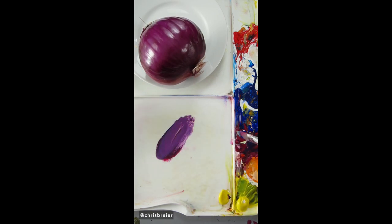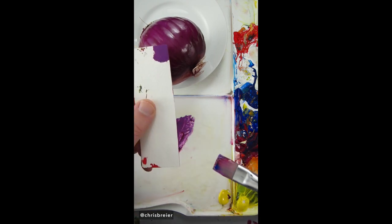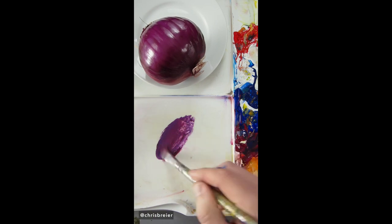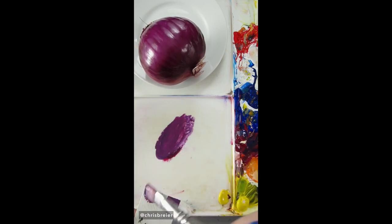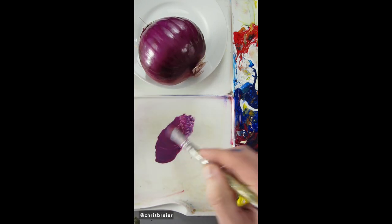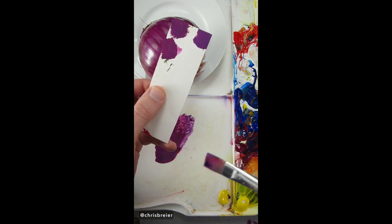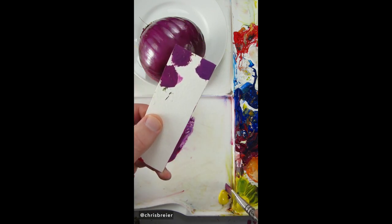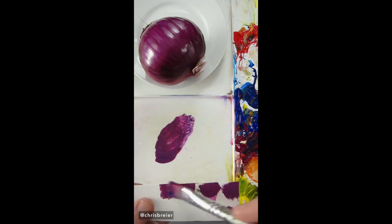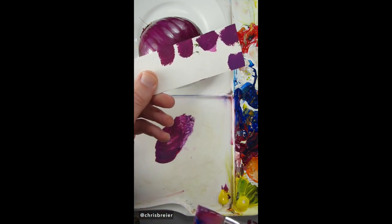Looks a little too purple I think, maybe some magenta. Looks too purple, it needs more magenta. Maybe a little more magenta. It's a pretty good match. Maybe a touch of yellow to make it a little bit more muted. I would say that's a pretty close match right there.